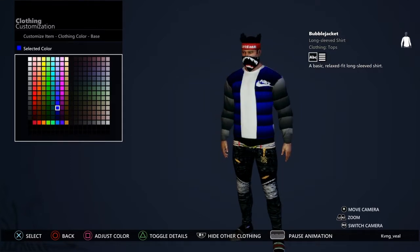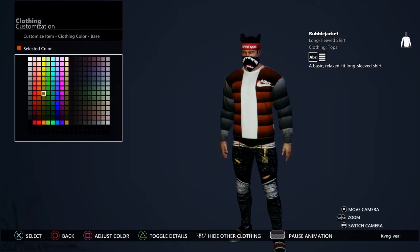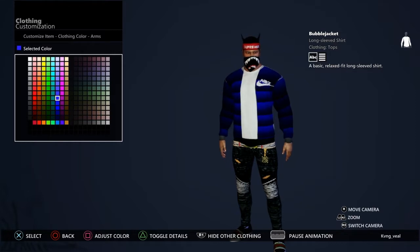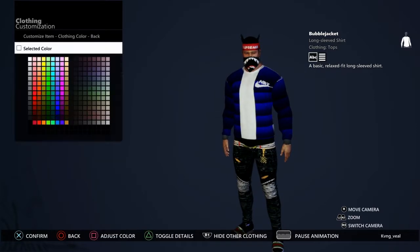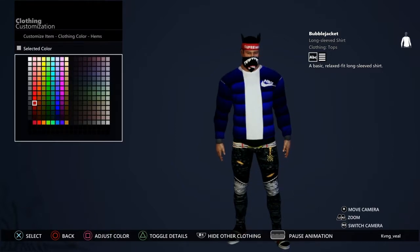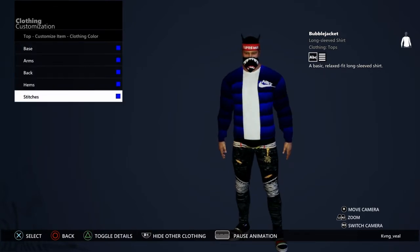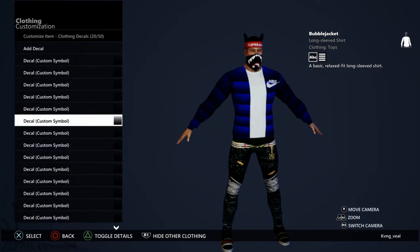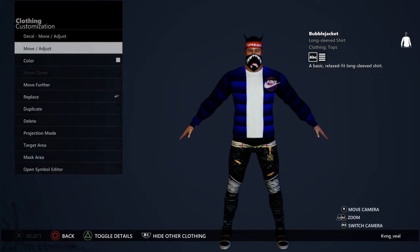When you go to clothing color, make it whatever color you want. I'll make mine blue — actually I already got a red one so I'm gonna make it red. If you don't have a logo, you don't even need one — just know that you finally have yourself a bubble jacket.